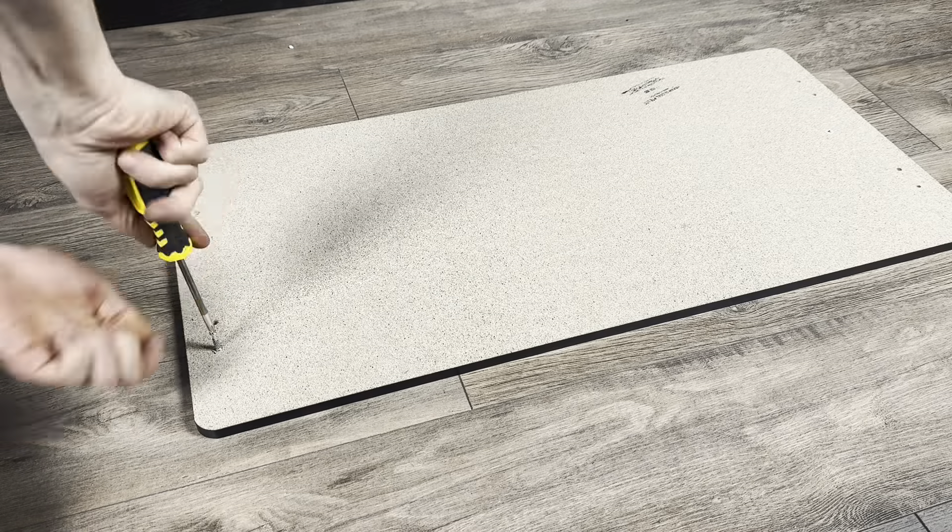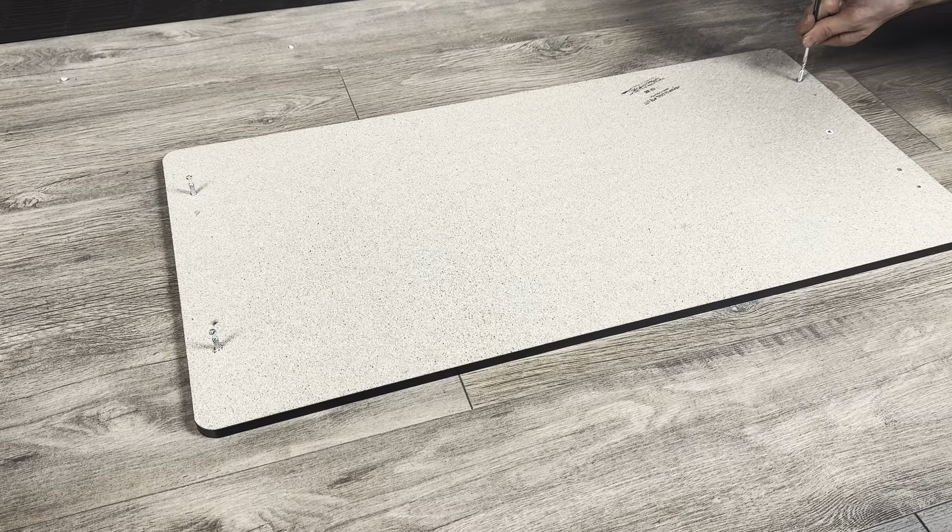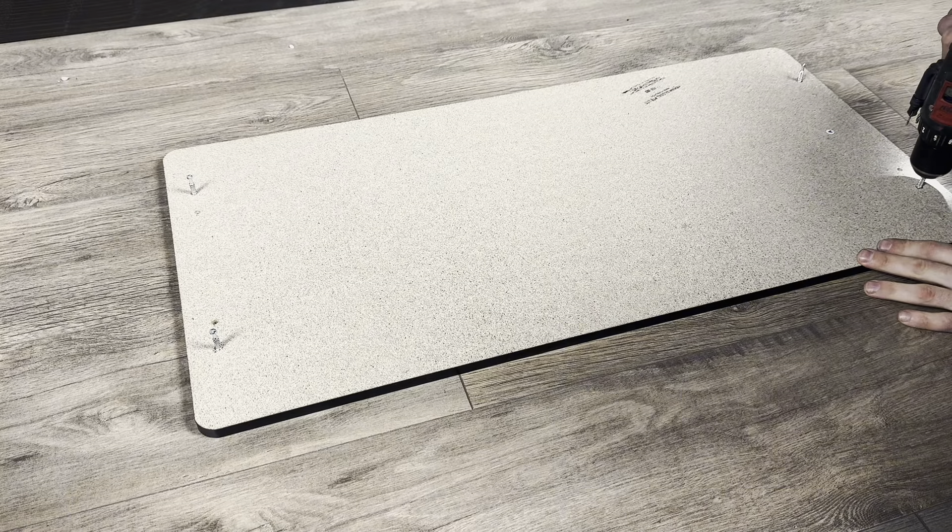We're going to start off by screwing in these four cam lock screws. One of mine wasn't working, so I had to chuck it into the screw gun and screw it in that way.